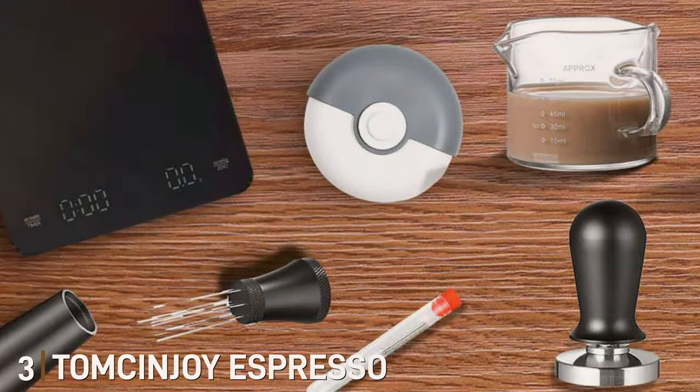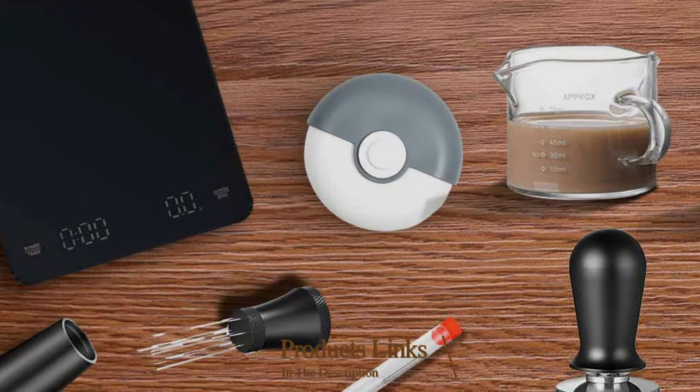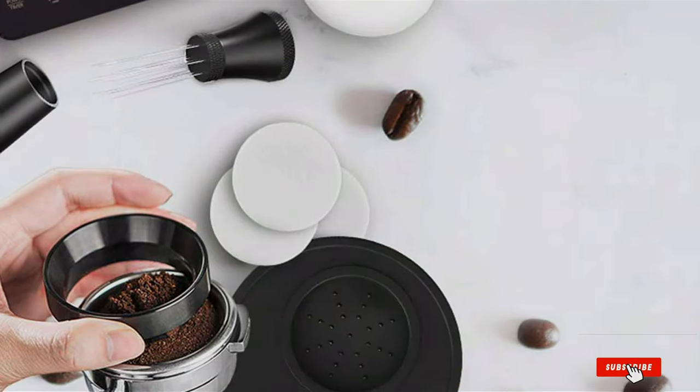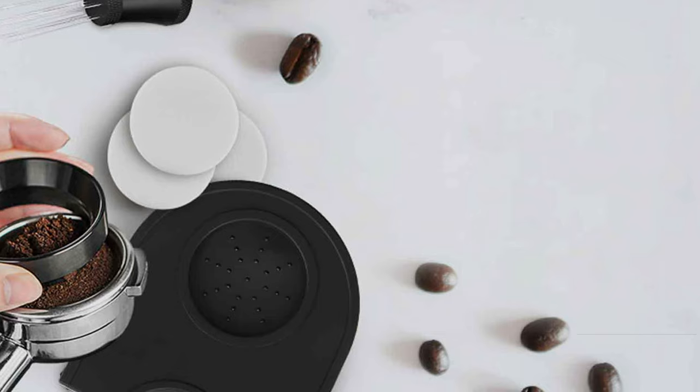Number 3: T-O-N-C-I-N-G-O-Y Espresso WDT Tool. Introducing the T-O-N-C-I-N-G-O-Y Espresso WDT Tool, a cutting-edge instrument in the world of coffee making. This tool is the embodiment of innovation, designed to make espresso preparation as seamless as possible without sacrificing the quality of the end product.